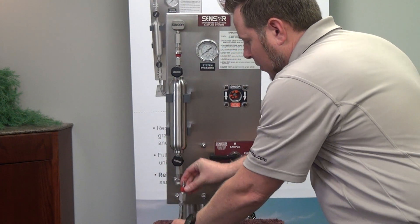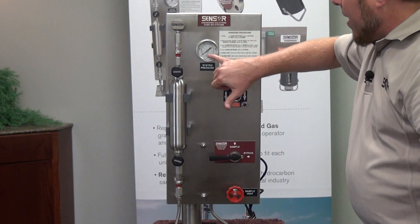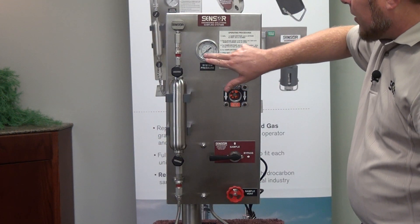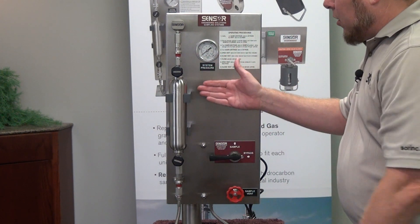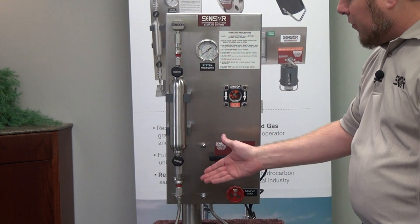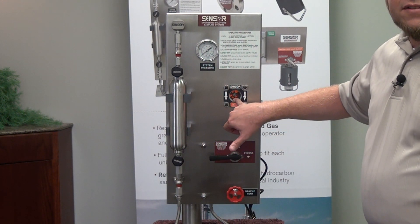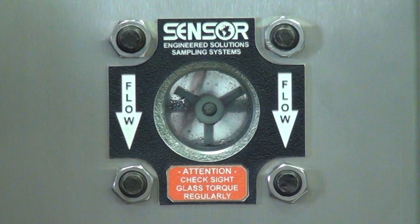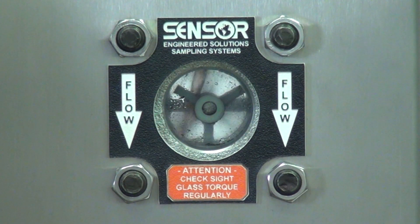As the cylinder is installed in the LGSS system, it's very important for the operator to know that they actually have flow through the system. We have a pressure indicator on the system that indicates the pressure inside, but to get a good indication of flow it's very important that you utilize a sight glass that has an impeller inside that's actually spinning, so you can see that you have good flow through the system prior to collecting the sample.